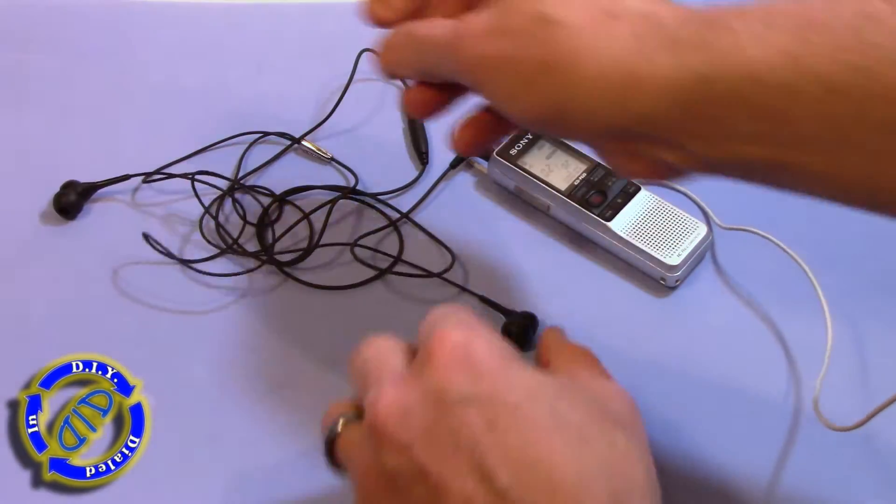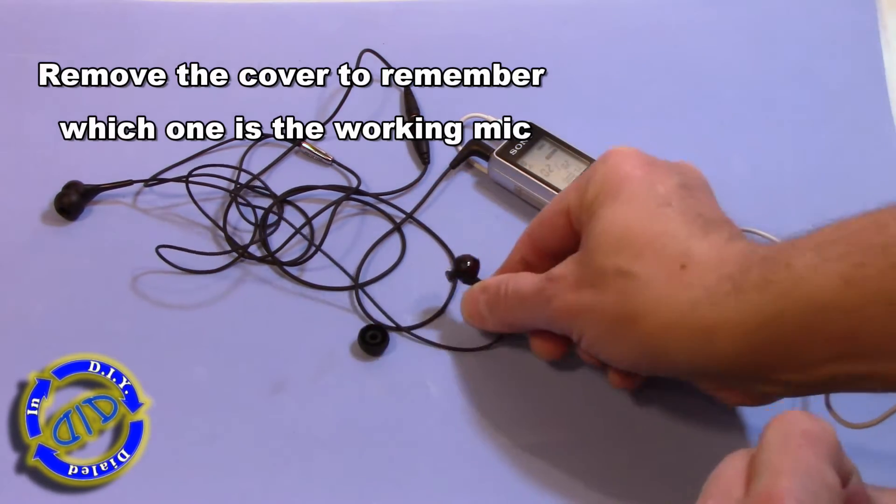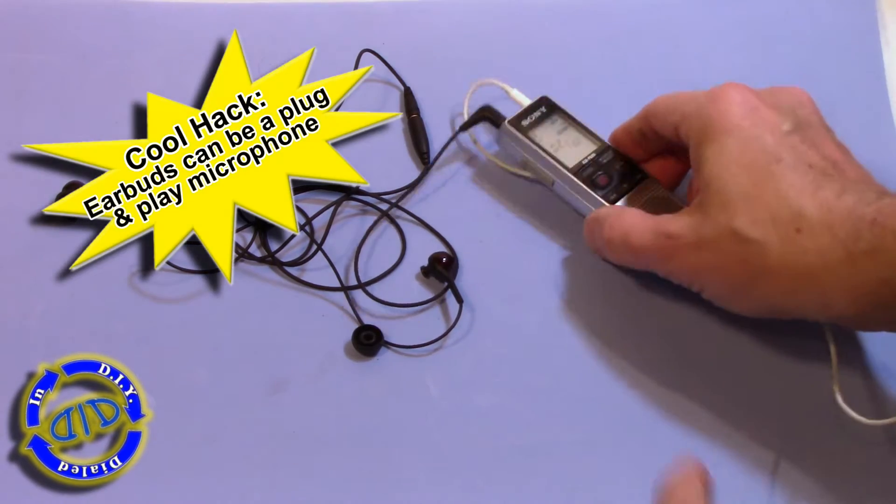This is the hack part of it. When you tap on them, we're going to hear which one is picking up the sounds. Once we've got that figured out, we take the cover off so we'll remember which one is going to work as a microphone.